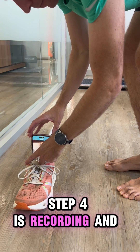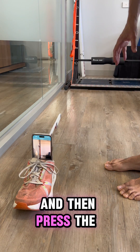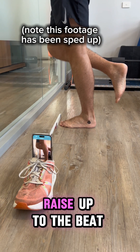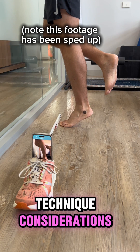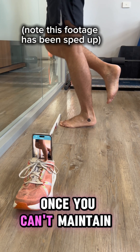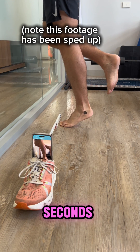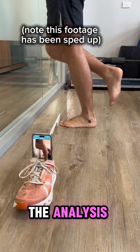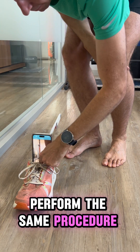Step 4 is recording and performing the test. Once you are ready, press the start button and then press the record button. Walk over to your start position and begin doing the raises. Raise up to the beat and lower to the beat. Perform as many reps as you can, taking into account the technique considerations mentioned before. Once you can't maintain your full height, stop the test, pause in position for 3 seconds, then walk over and press the stop button. Don't worry about performing the analysis, just hit cancel. The video will be saved to your camera roll. Perform the same procedure on the other leg.